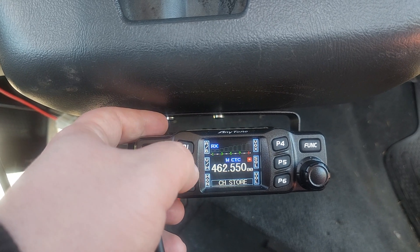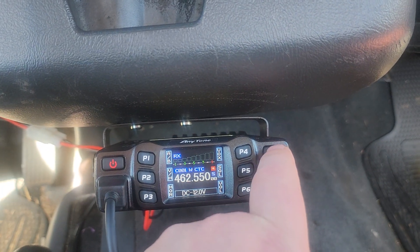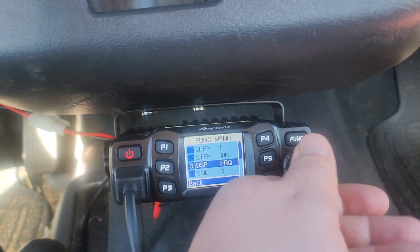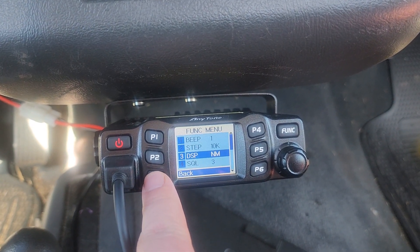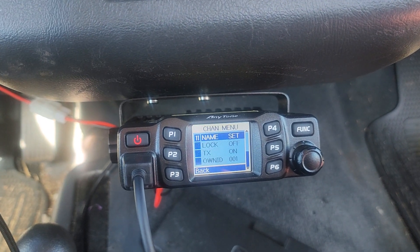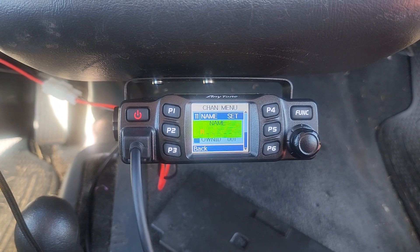Hold it again — when it's red, it means there's something already in that channel, which is a good thing. Now go to Function, hold it again, then go to display, then name — hit back. Name set. I also want to show you how to lower the beep noise.